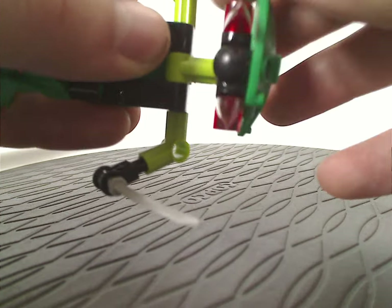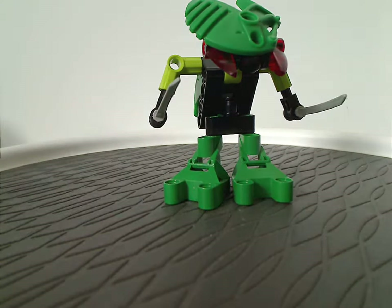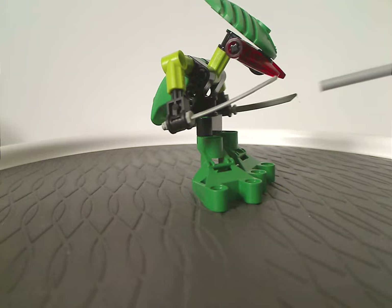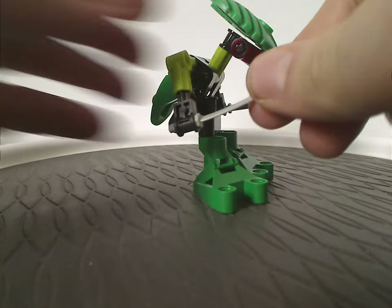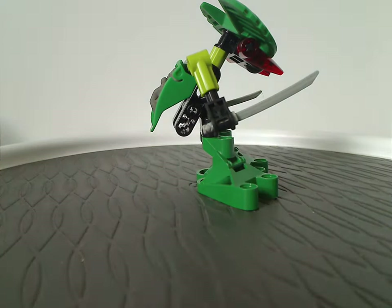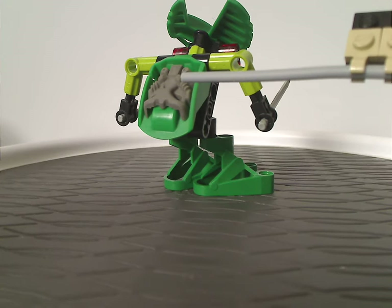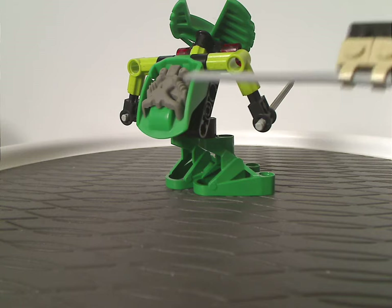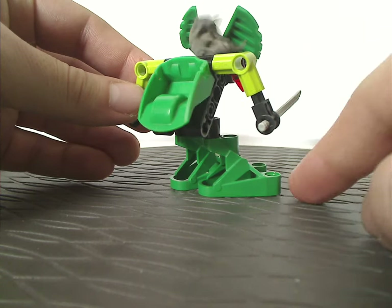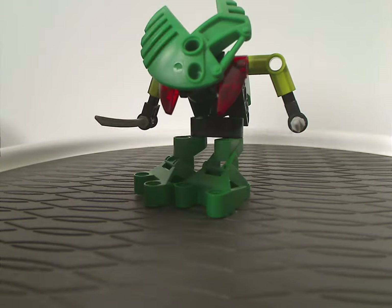And of course you can swap it around if you wanted. And one thing that's unique about him is how he has two regular hands, both of which wielding minifigure katanas, which still exist today with Ninjago and all. And that's his back part and his Krana. Well, this was the one that came with my copy of it, but yours might be different, of course. And one of which can obviously fling forward like the rest. And that's about it with Lehvak.